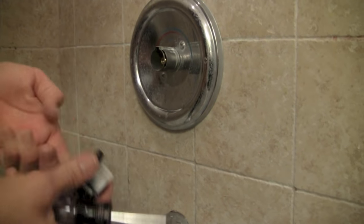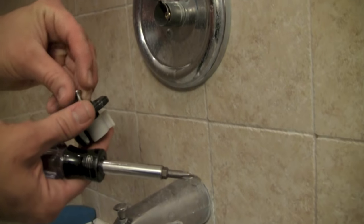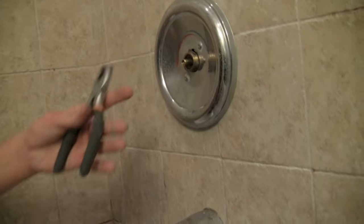Once that screw is out, remove that part and set it aside. Next, there's a metal flange right here — take that out too. It can sometimes be a little harder to remove, but just put that to the side.